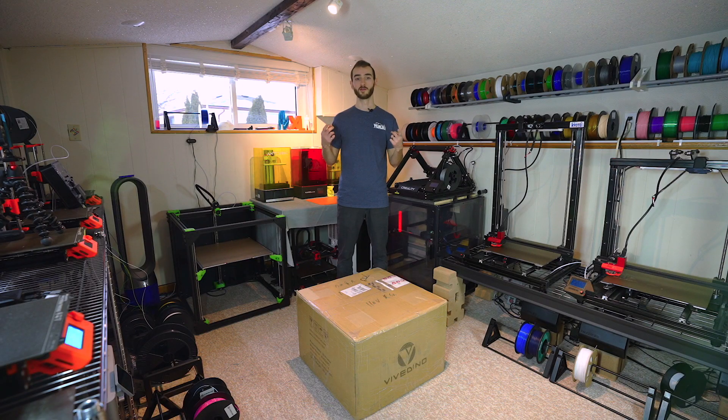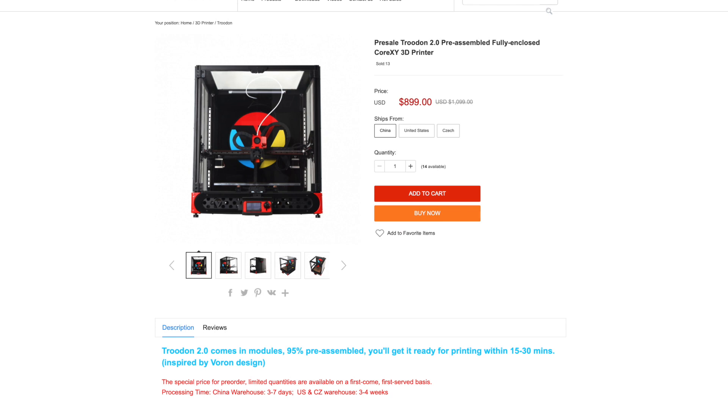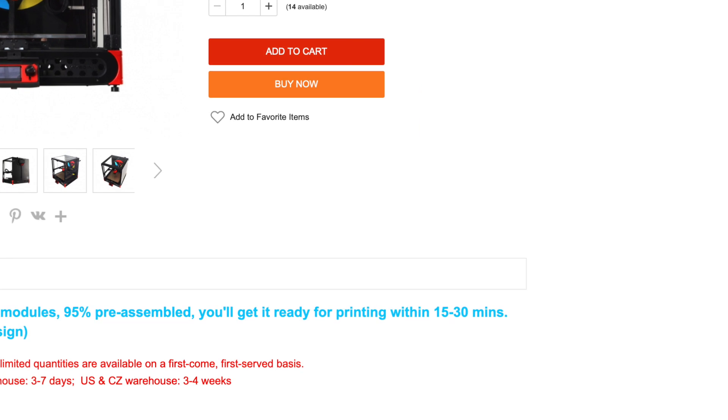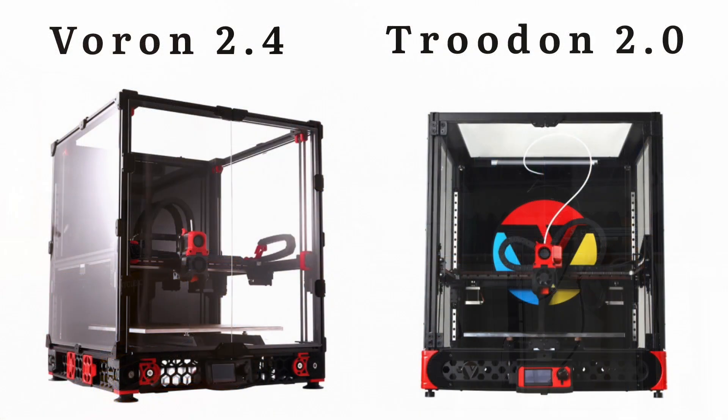Here we have a partially assembled version of that printer. Vividino claims that it only takes 30 minutes to get up and running — to unbox this, there's a few things to assemble, but essentially it's just bolting different modules together, and then you're up and running. So it's really a game changer for those that want the quality of a Voron, but don't have the time or the desire to actually build it from a kit or source it themselves.